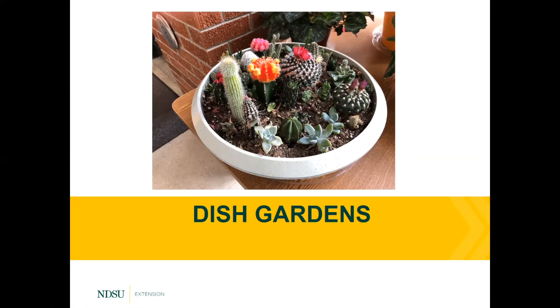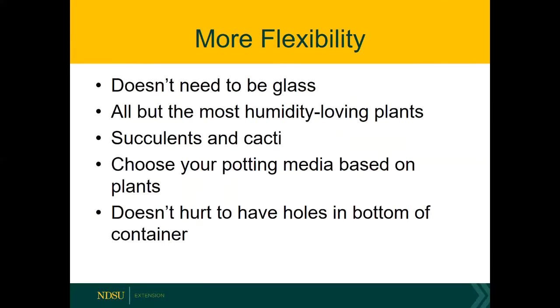Now going to the opposite extreme, let's talk for a few minutes about dish gardens. Dish gardens are essentially the opposite of a terrarium — you can just have some sort of shallow dish; it doesn't need to be glass since light can penetrate from above, and you have a little bit more flexibility in the plants you choose. As long as you avoid humidity-loving plants like ferns and selaginella, you're going to be okay. You can even go all the way to choosing desert plants like succulents and cacti, but you need to tailor your potting media. If you are planting cacti and succulents, purchase the potting media specifically formulated for succulents and cacti — you need something that's better draining for desert plants. It doesn't hurt to have drainage holes in the bottom of the container.